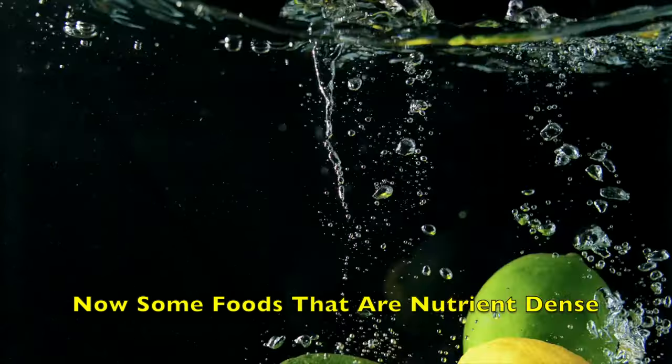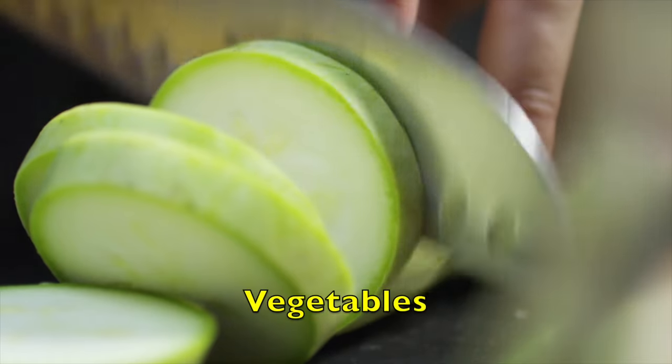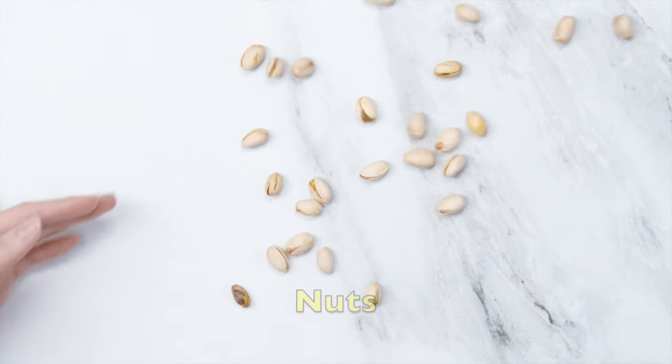Some foods that are nutrient-dense include fruits, lean meats, vegetables, whole grains, nuts, and beans. Now, disclaimer — I'm not a nutritionist, but incorporating some of these foods into your diet can help lower your caloric consumption and make achieving a caloric deficit much easier.